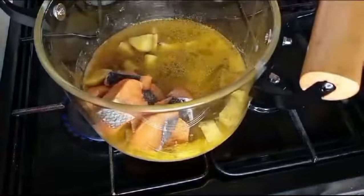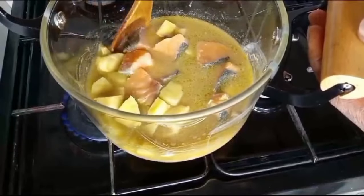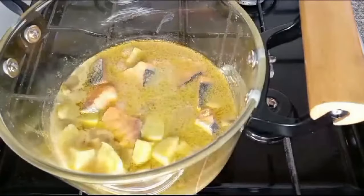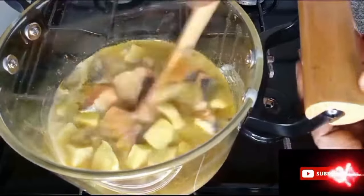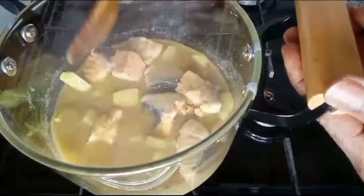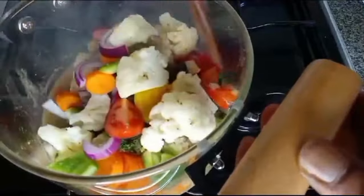I already added seasoning in the sweet potato so I need to be careful. There is the sweet potato — it is soft enough to add other ingredients. I'll add olive oil. That's salmon fish. I'll stir it. I'll allow it to cook for three minutes then I'll add other vegetables. I'll increase the heat. I have to add pepper — I forgot to add pepper.